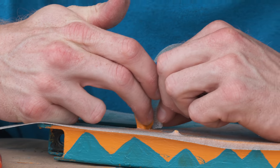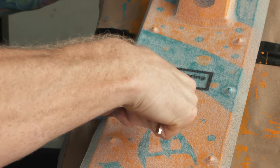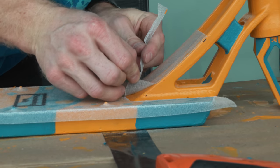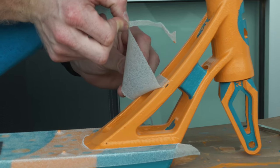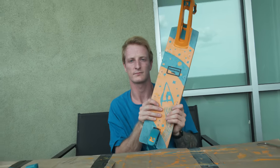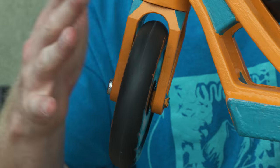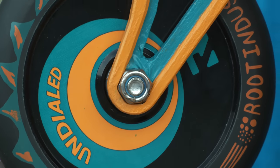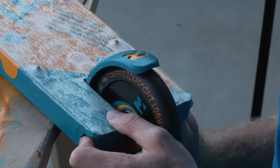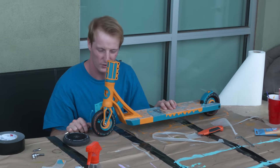It ripped onto the paint. No! Look at that. I'm pretty stoked how this came out.